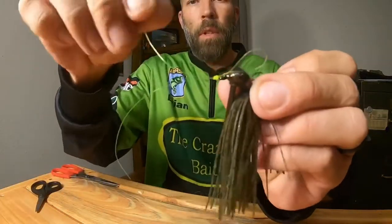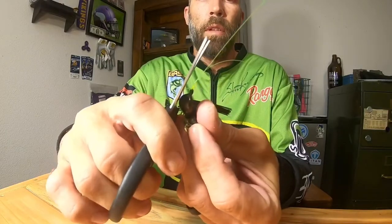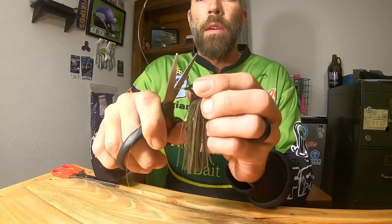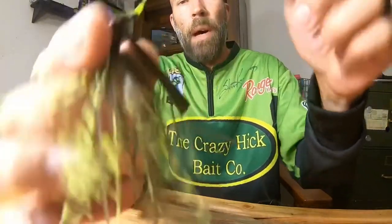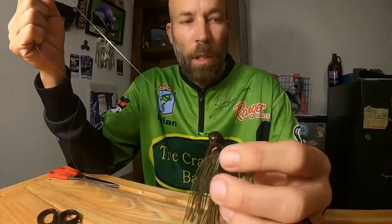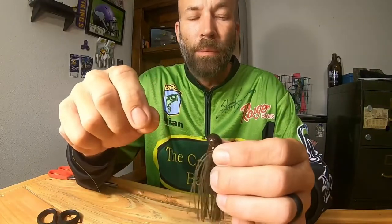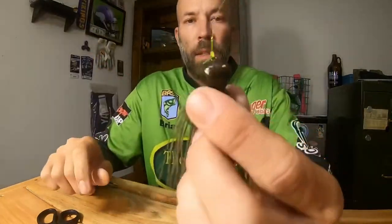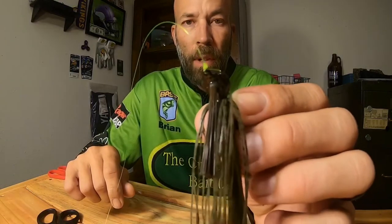Now you've got a loop end, your tag, and your main line. Cut the loop end off — leave about a quarter of an inch to help in case anything slips. What you're left with is a knot that has three tags. By far the strongest knot I have ever used. I use it on everything — fluorocarbon, mono, all the way to braid. It really is a fantastic knot. I just call it the triple tag — I don't know what it's actually called, but by far the best knot I've used.